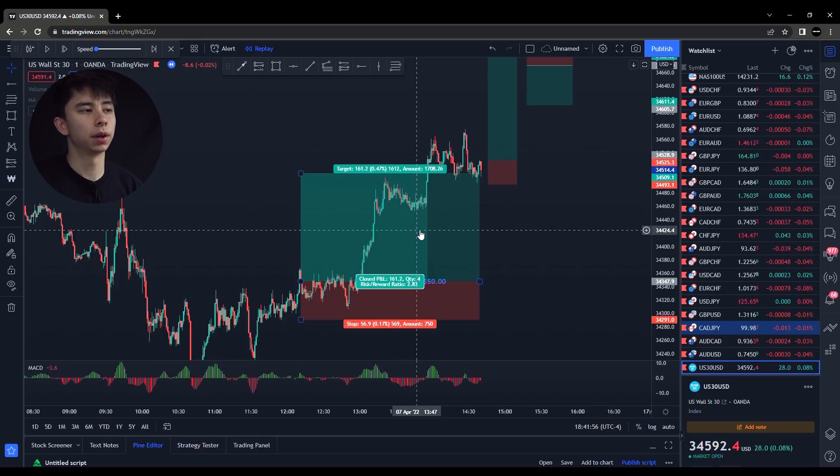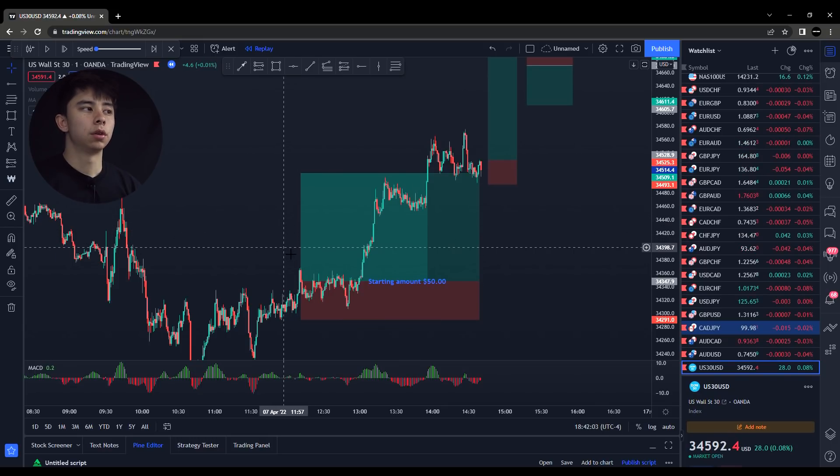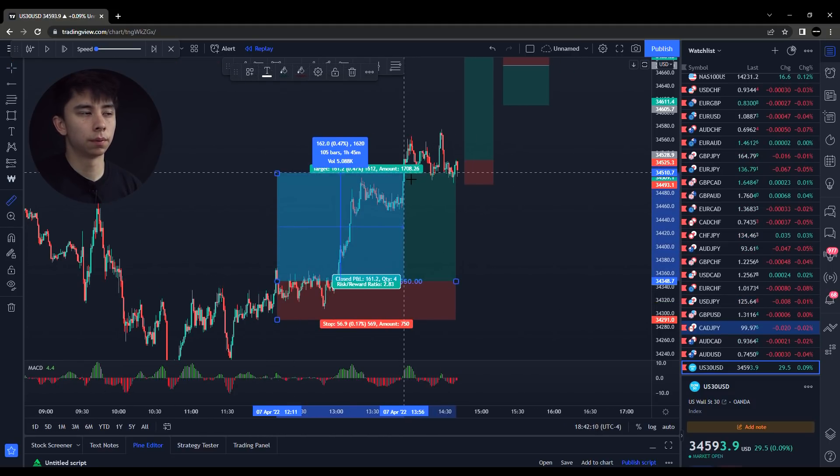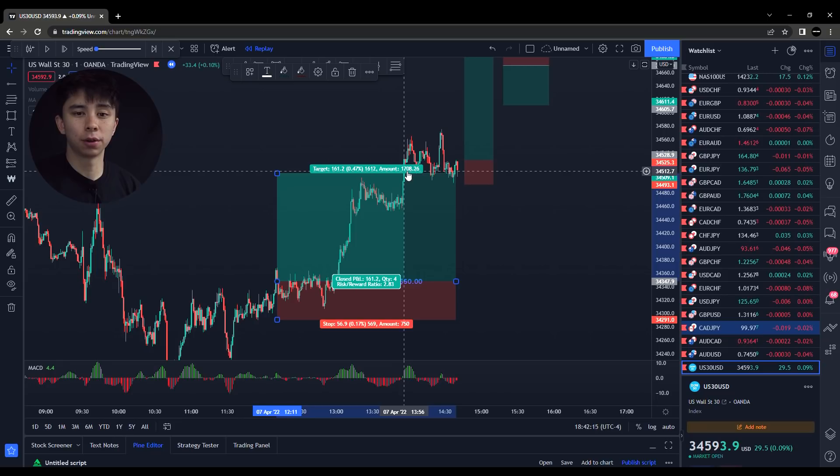If you are trying to flip an account, you do want to use high volatile pairs. Because if you think about it, from here to here, this was 160 pips in an hour and 45 minutes. Any other pair you would have traded, you would never get 161 pips in an hour and 45. That's why I trade US30 when I'm trying to do these flip challenges.